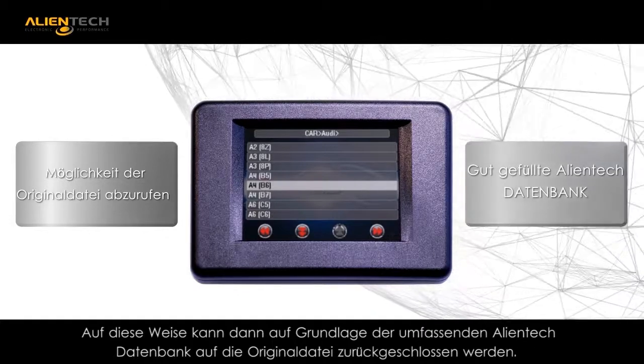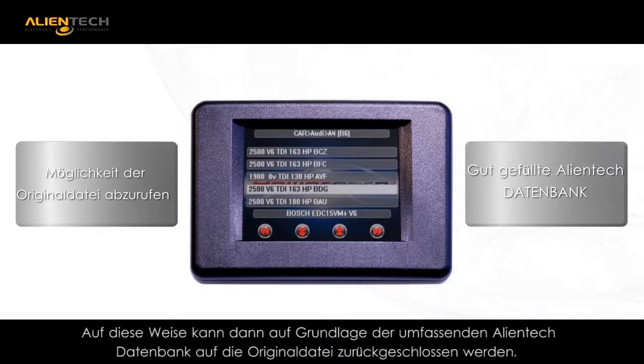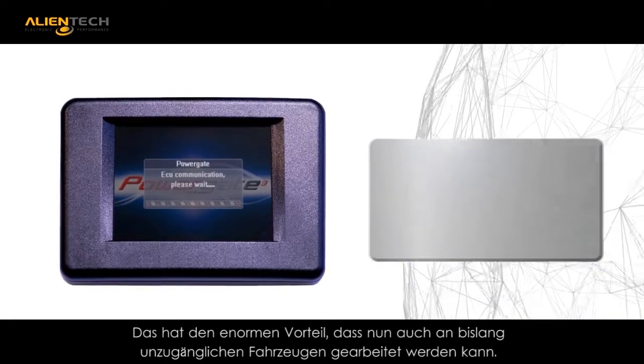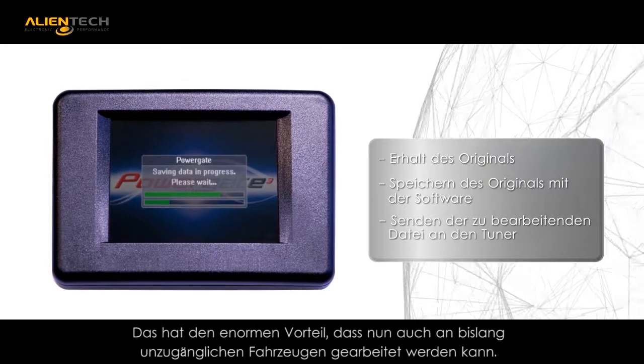Virtual reading is the innovative feature that allows you to save the ECUID in order to search our immense Alliantech databank. This feature allows you the opportunity to access applications that previously could not be tuned due to an existing modified file being present.